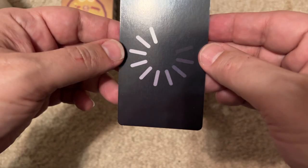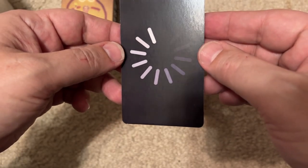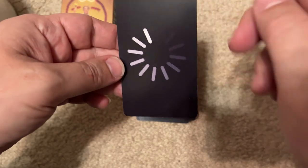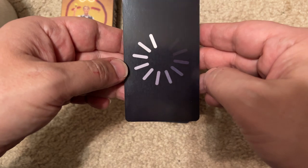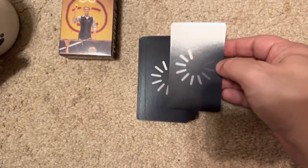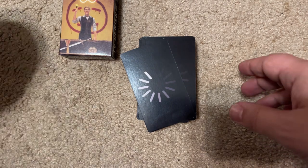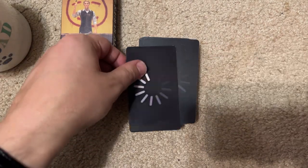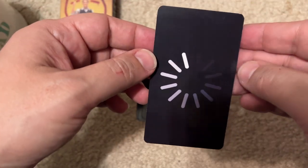The card itself is printed on high quality paper, plasticized, and it's die cut. There is a loading pattern on the back — like that awful thing we see when we don't have a good WiFi connection. Maybe because we're in the streaming world now, that's what you might see when you're waiting for your show to load.